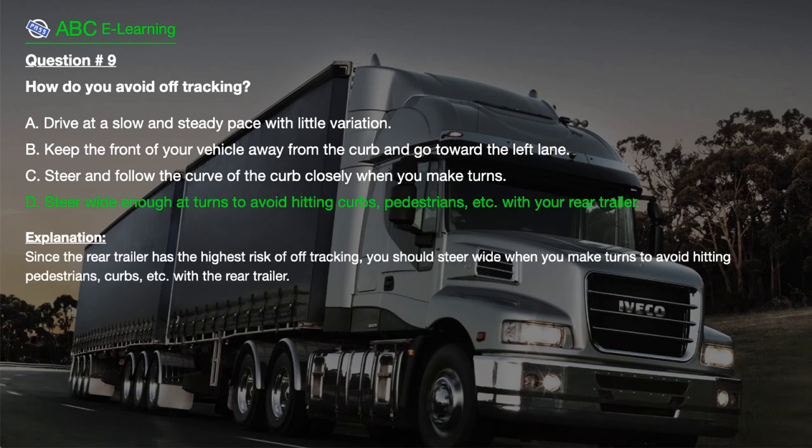The correct answer is D. Steer wide enough at turns to avoid hitting curbs, pedestrians, etc., with your rear trailer. Explanation: Since the rear trailer has the highest risk of off-tracking, you should steer wide when you make turns to avoid hitting pedestrians, curbs, etc., with the rear trailer.